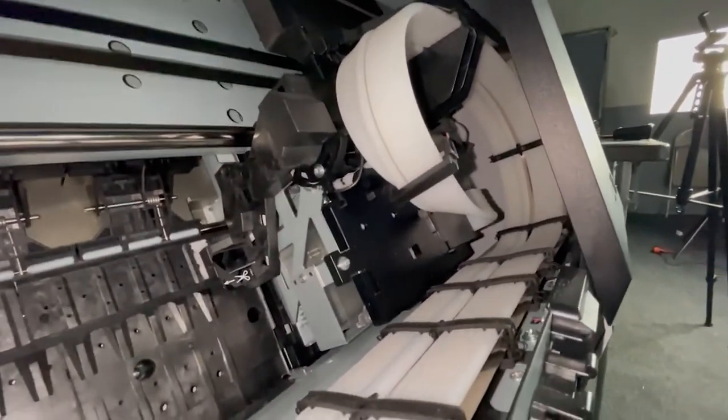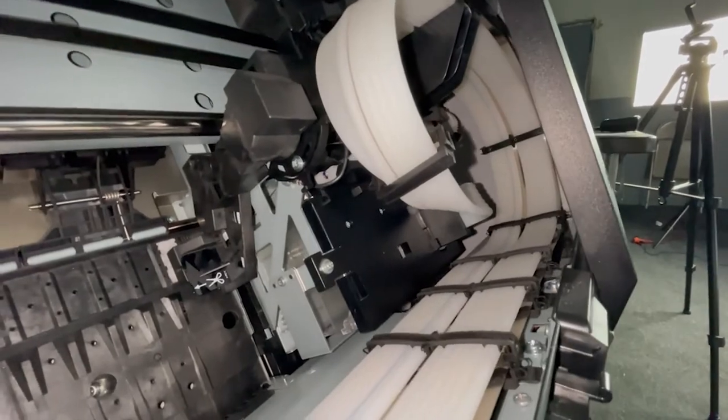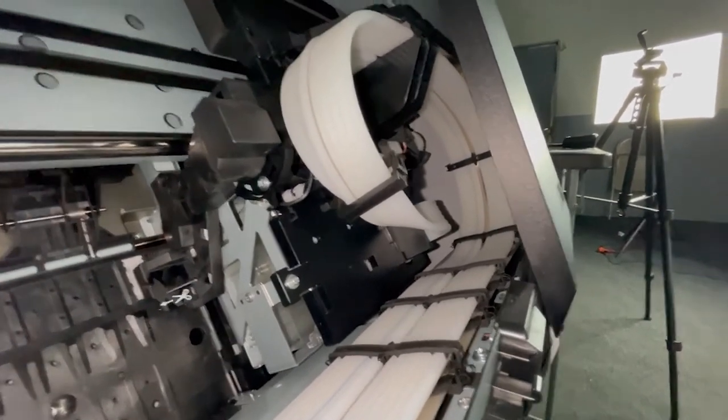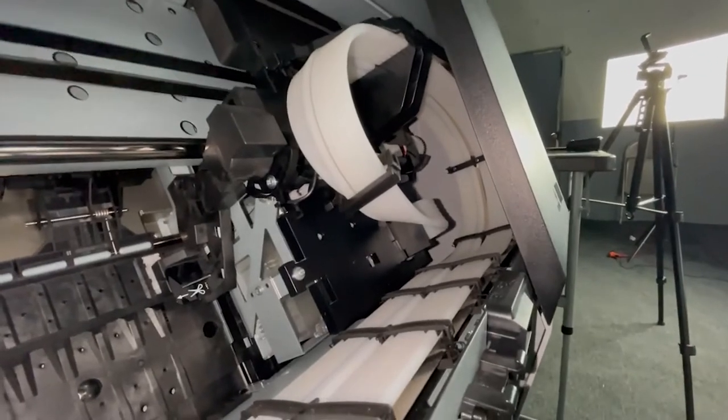Printers are very complex machines and changes to the environment can affect the performance of them by quite a lot. Print heads in particular, such as this one, are manufactured to operate within an acceptable humidity range.